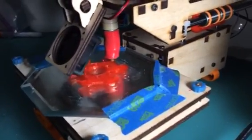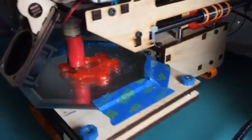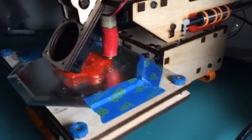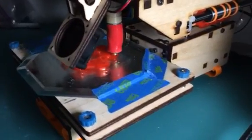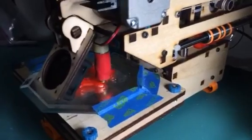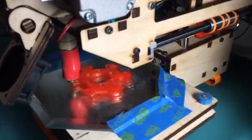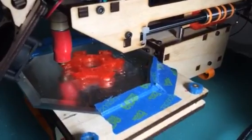This is my printer-bought simple. It's printing a part for my new build — I'm building a mini-Kossel Delta design. This is printing the effector, the part that goes in the middle that holds the hot end for the new mini-Kossel.